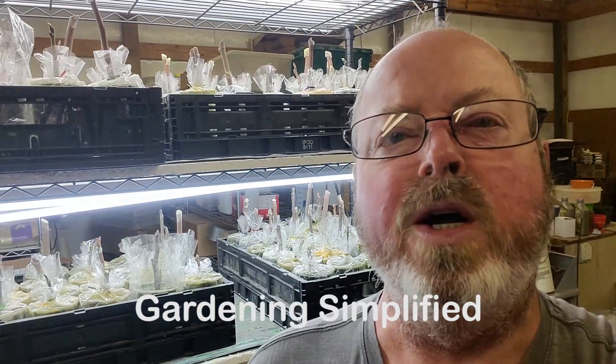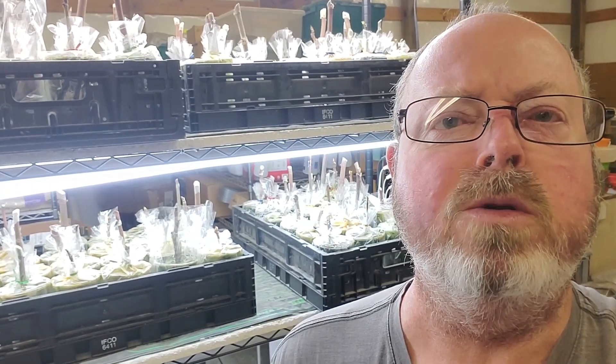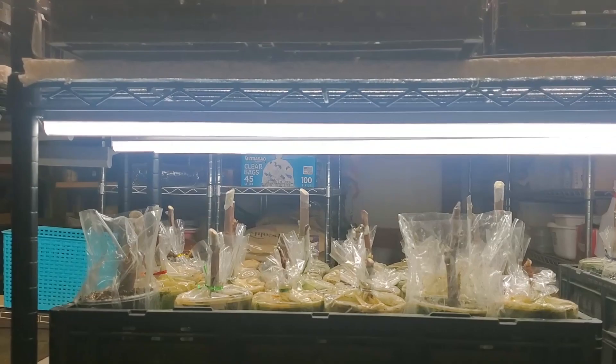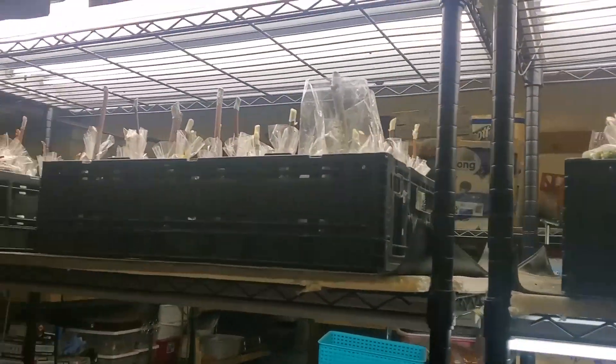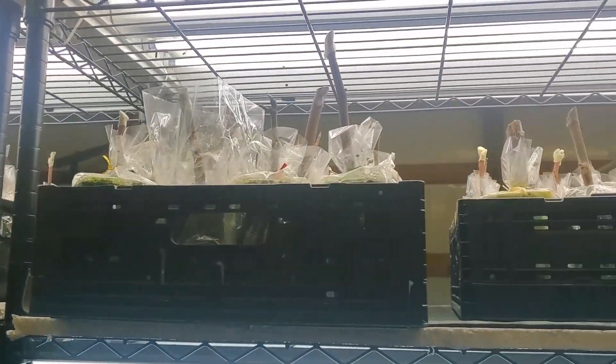Kenny here with Gardening Simplified. It is March 3rd and we're out here going to take another update on our propagations. And we're going to discuss a little bit about some older videos. Out here at our grow station, we've got about six of our trays that still got cuttings in them.